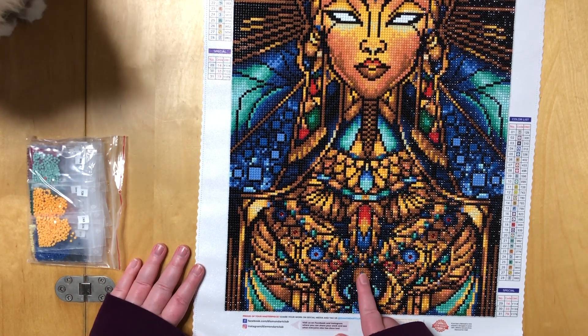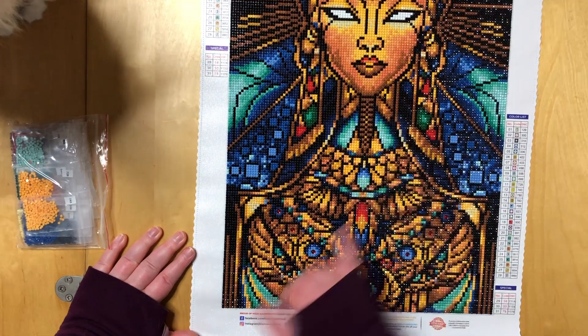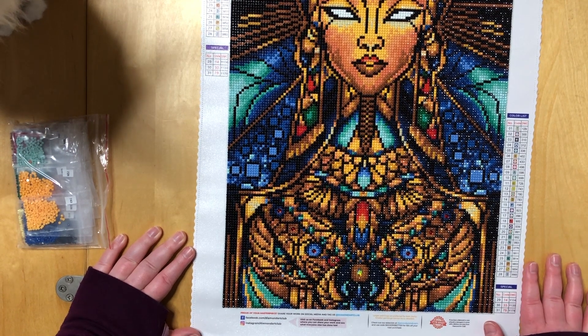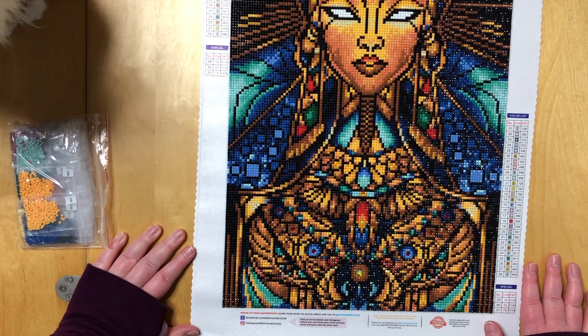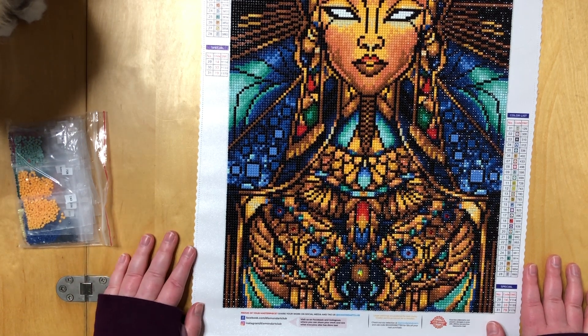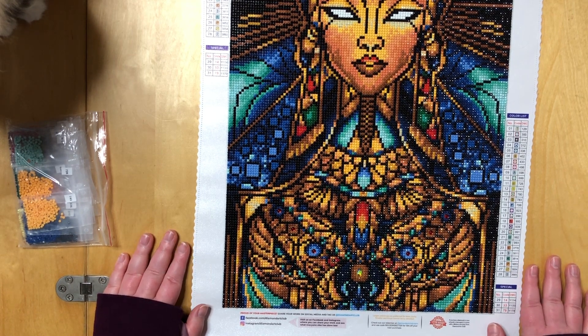There are teardrop beads — you can see them here, here, and also up here — and then we have the bigger round beads down here in her dress. This is something Diamond Art Club did pretty early on; I think they actually started this before they added AB beads into the paintings. This is one of the few canvases that still has such beads, and it's pretty rare to see that. Those are the two main reasons why this canvas is such a bestseller: it's not huge and overwhelming, and it has many details with ABs and special shaped beads on top.